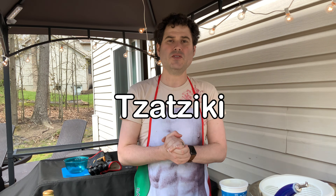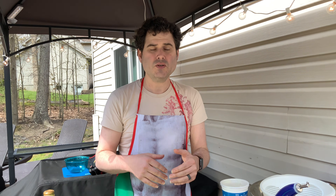Welcome back to our second installment of our condiment series. Today we're going to be making what I think is probably the world's best condiment. It's called tzatziki. It's a Mediterranean yogurt-based condiment, typically associated with the Greek Isles, but it is absolutely delicious. It's super simple, super healthy, and just goes on everywhere. Let's begin.